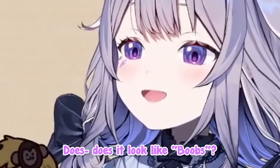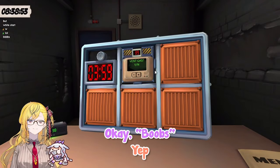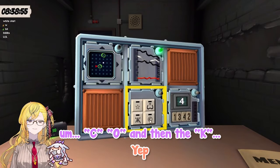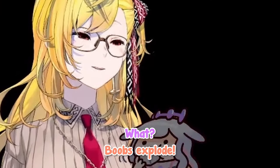So does it look like boobs? Yep, yep, yep, okay. Explode, explode, explode, boobs, explode.